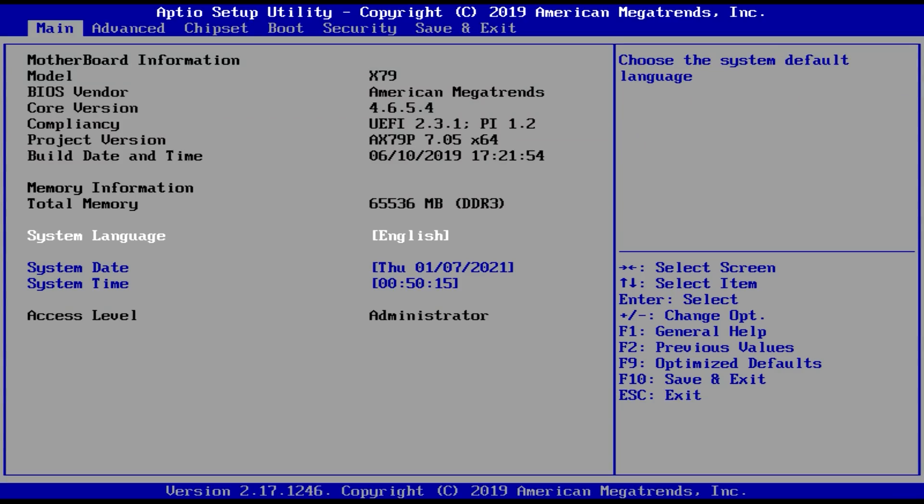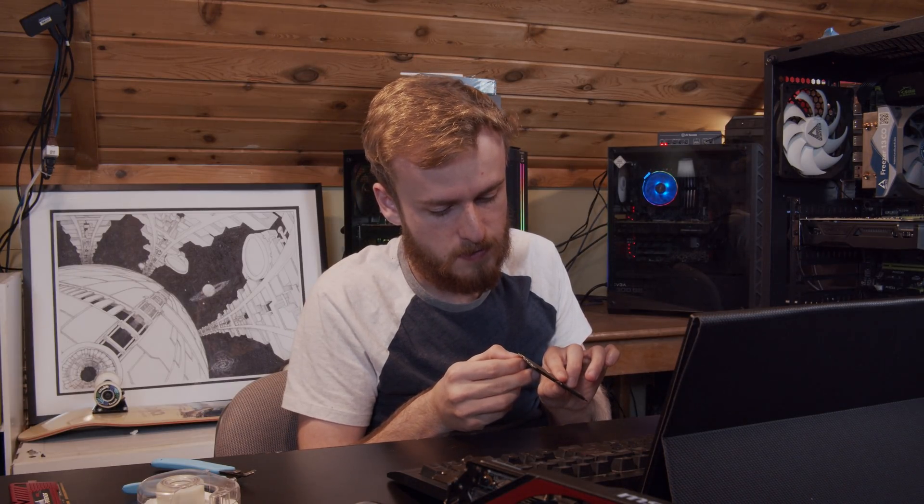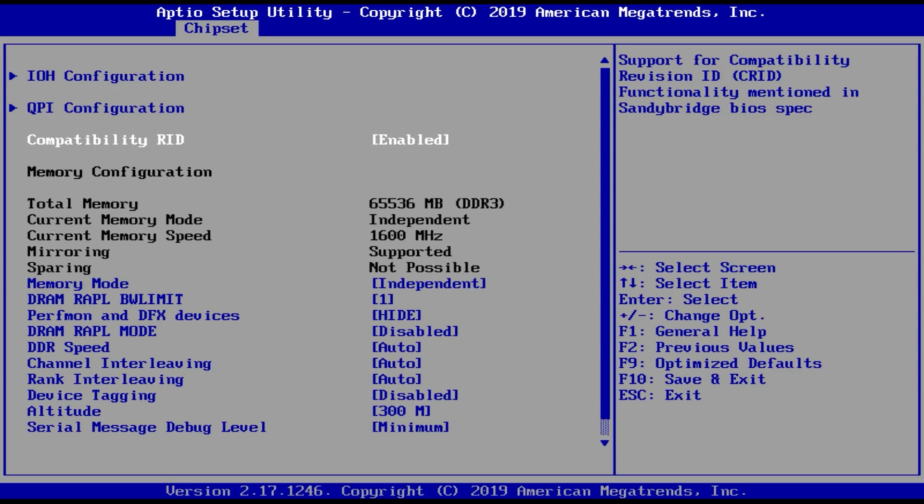Interestingly enough, it's booting. And we're already into the BIOS and it's registering all 64 gigs of RAM, which is interesting. Looks like the tape was 100% in place — it stayed on perfectly. Nothing really changed. It looks like those first two pins didn't actually change anything.